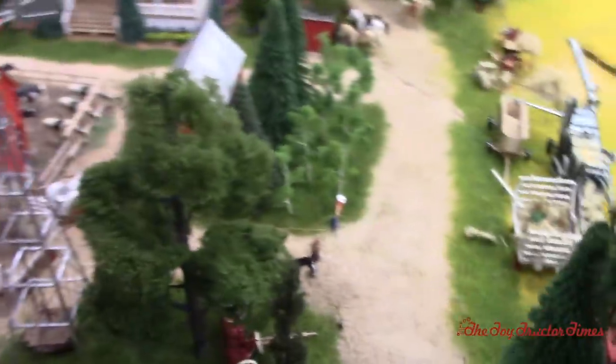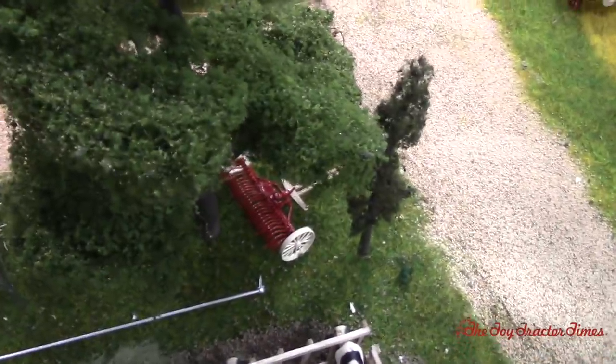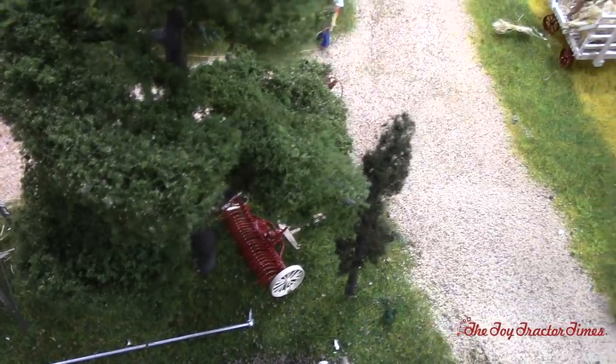It looks like we've got an old-style hay rake — a dump rake — sitting here. That's Brian Moore's production as well. Usually today we'd see that in the fence row in other displays, but here it's actually in use. And the windmill was also Brian's — he sent me a little video of it spinning, and you could tell he was having fun.